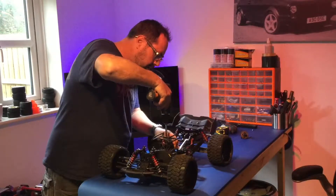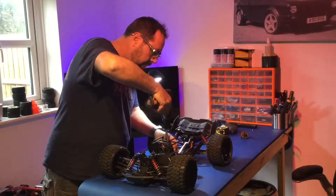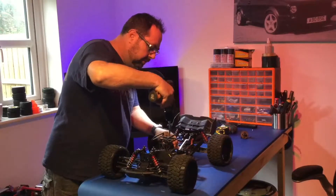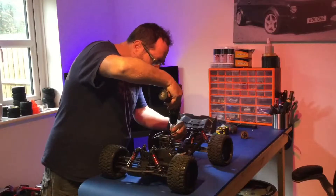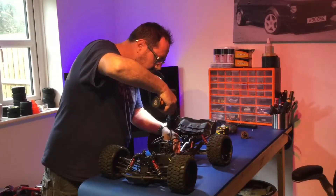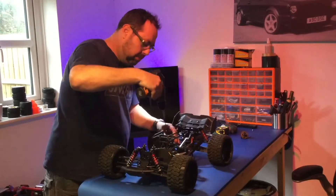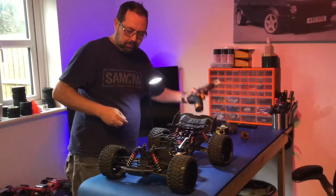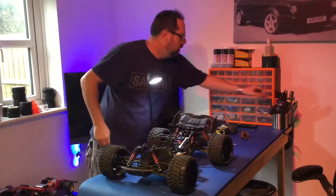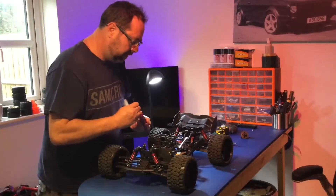Just working against time a little bit because I've got my friend coming over. I don't like doing things in a rush but sometimes you've got to crack on. Hopefully it won't take too long - should be a nice quick one.